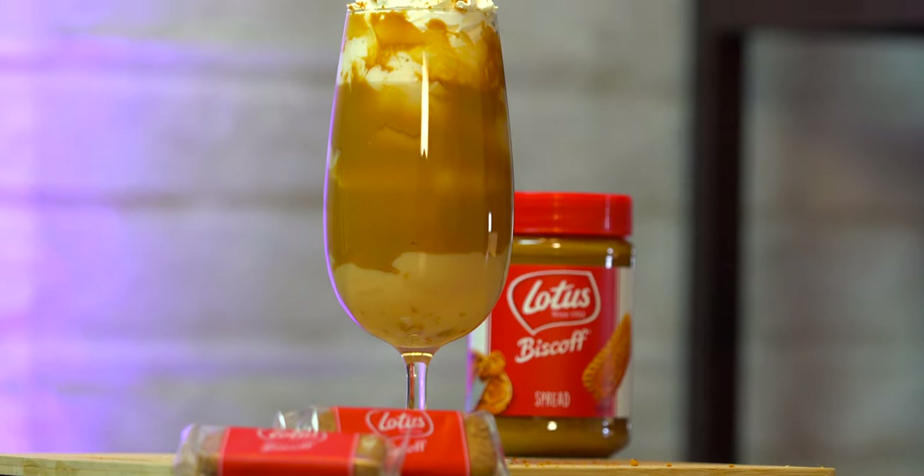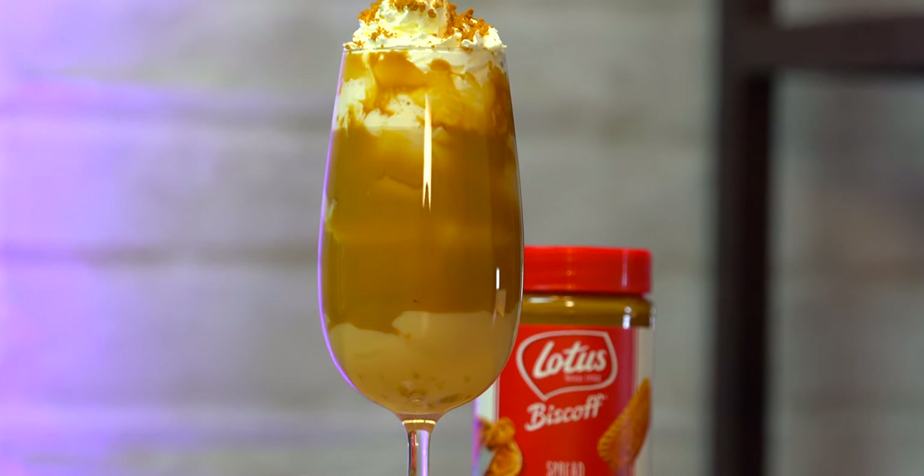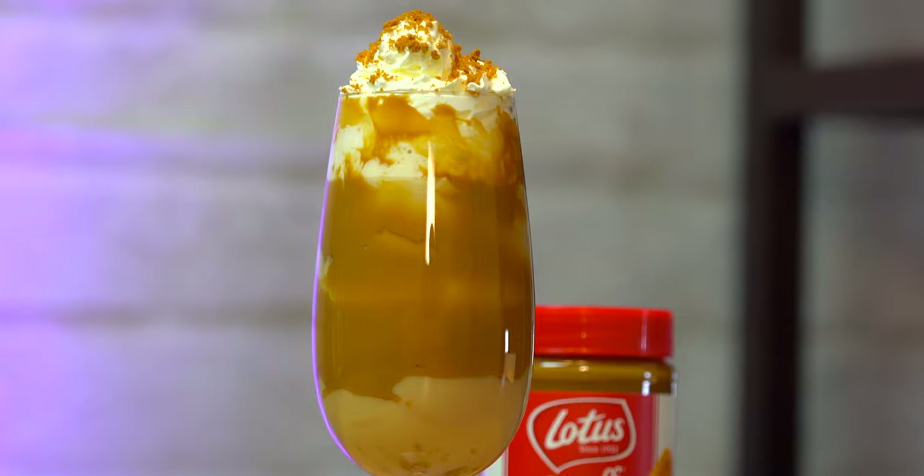I'm always out looking for inspiration and new ideas. When I saw that Lotus Biscoff came in a spread form, I said to myself, I gotta make this into a drink. There's a type of cookie called Speculoos, which is a very important cookie of the Dutch around wintertime. Because the Biscoff has a very similar flavor, I decided to make this into a hot winter drink. When a customer came in and they were a Biscoff fan, they ordered it right away.